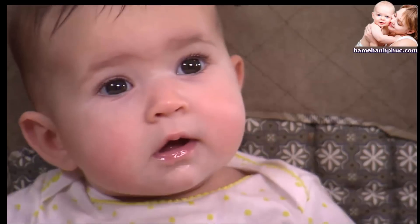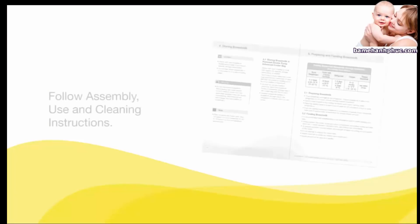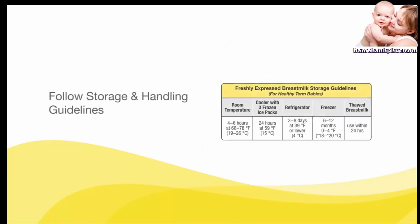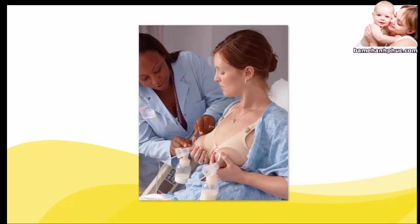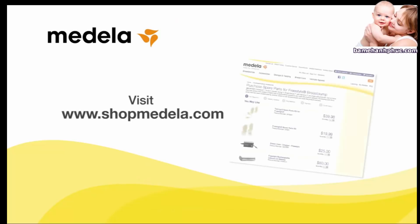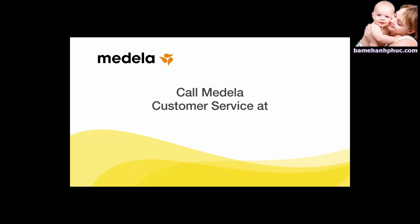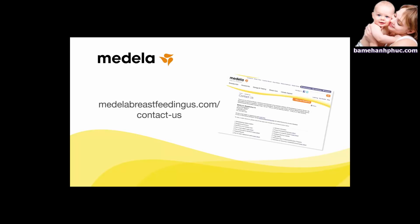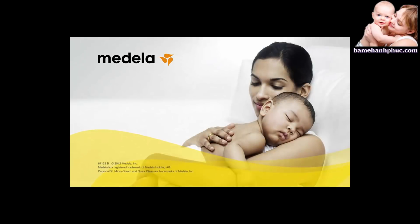Remember, breast milk is the most complete form of nutrition for your baby. Proper assembly, use, and cleaning of the Medela Advanced Double Breast Pump, and following breast milk storage and handling guidelines, will help ensure your baby receives clean and safe breast milk. Consult with your health care professional for breastfeeding support or assistance. Visit shopmedela.com to order replacement parts. If you need assistance with assembly of your Advanced Personal Double Breast Pump, call Medela customer service at 1-800-435-8316, or visit our website and fill out the contact us form so we can help.